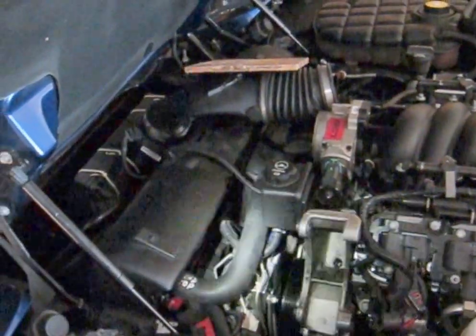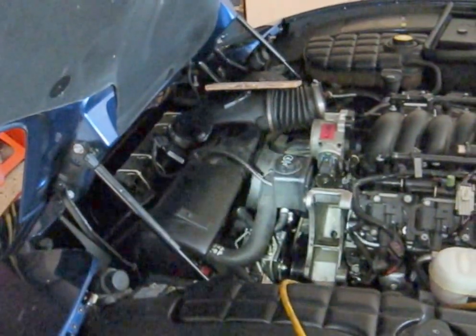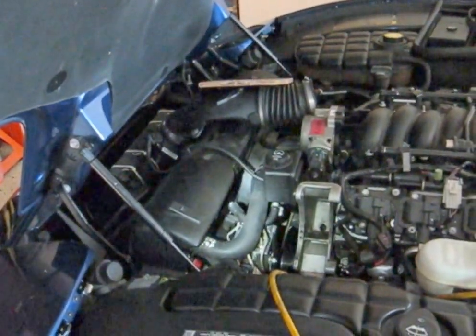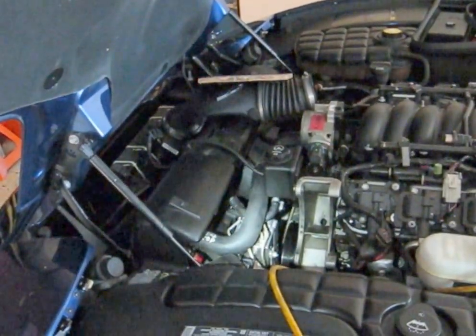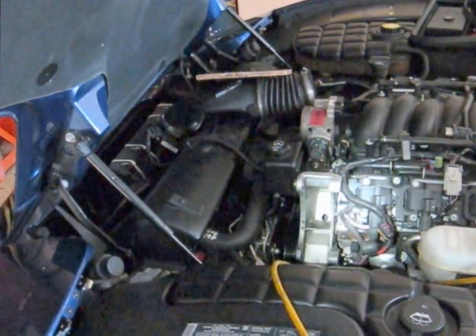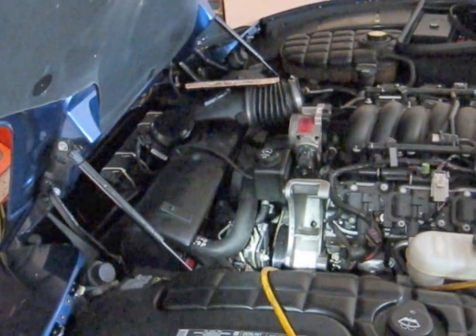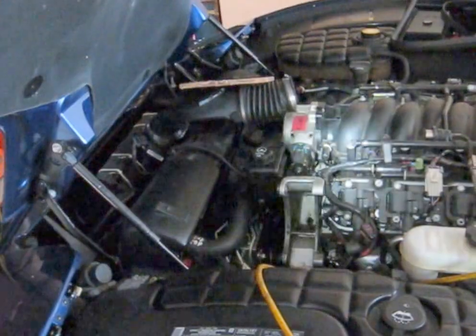Before I go any further I'm going to organize my tools — not put them all away, just organize them and look around for any leftover parts. You know how it is. I'm going to go over everything I disconnected in my mind and look at it with my flashlight to make sure I've connected everything back on. Under the car I'm pretty good — I did that when I was under there — but I want to look at the top side.